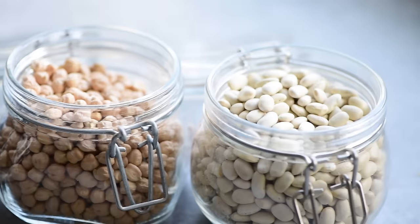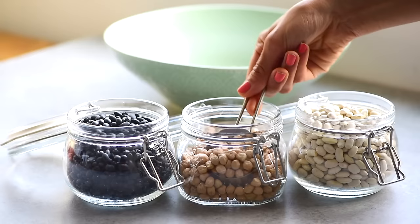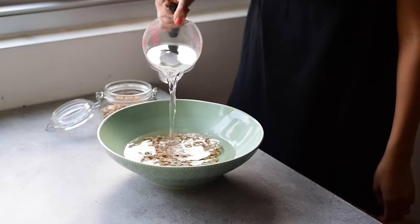You do not need to soak beans when you cook them in the Instant Pot, whereas you do need to soak them when you cook them on the stove. So the Instant Pot already has a leg up because it makes it easier and quicker, but there are a few caveats that might make you want to soak them regardless.